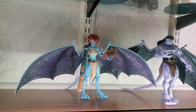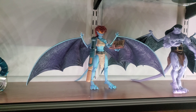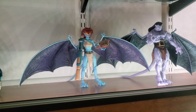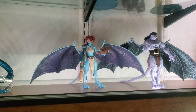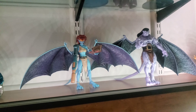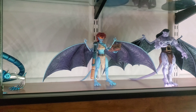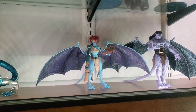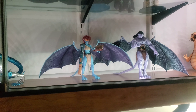It is NECA — not up to Mezco quality, but on the more affordable side of figures. Anyway, it's a good looking figure. Pretty happy with it other than the wings, of course. But that'll do it for today — like, comment, subscribe, do all those YouTube things. Share this with someone who might enjoy it, and as always, keep collecting. Bye.